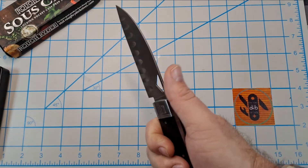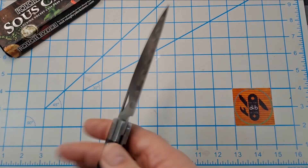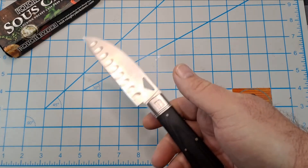It's big enough and it feels good in hand. If this had a pocket clip I would carry this.